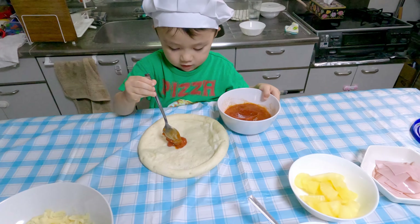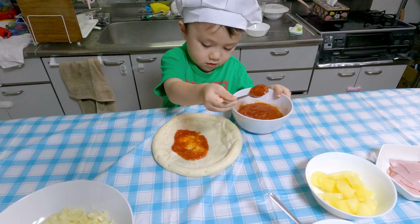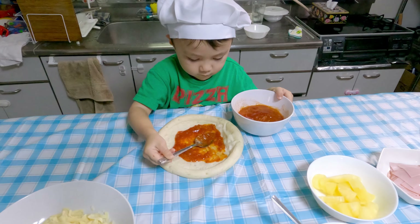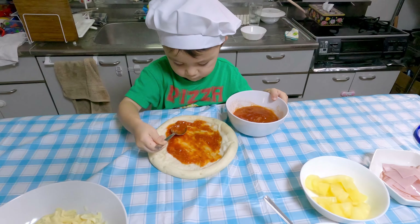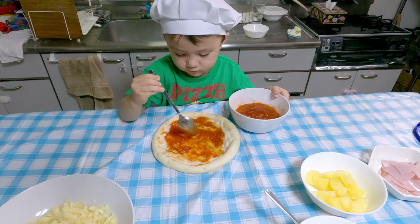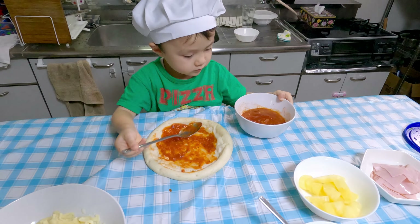Okay? Good. Now, can you spread it around? Remember, like we did before. Spread. Okay, that should be enough sauce, but can you spread it all over? In the middle. Good. Very good. A little bit over here. A little bit over here. Oh, very good, Jake. Okay, so put the spoon back in the sauce. Good.